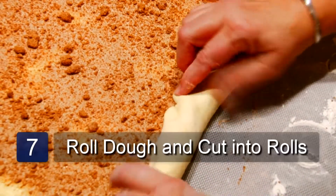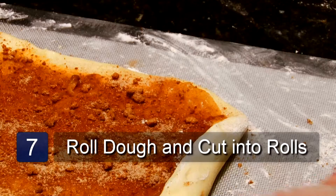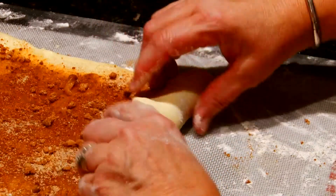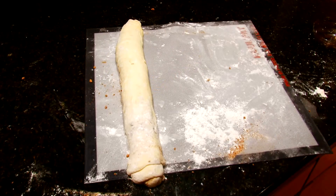Now I'm going to show you how to roll up the dough. Starting at the edge closest to you, take the dough in your fingers and start rolling it. You want to roll it as tight as you can. If your fingers get too sticky, add a little flour to your fingers and just keep rolling until it's all rolled up.